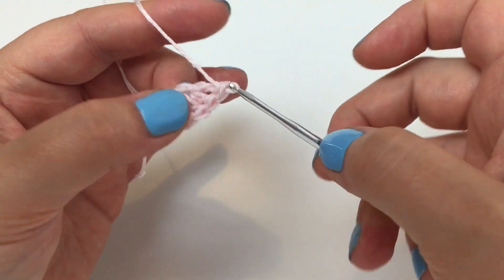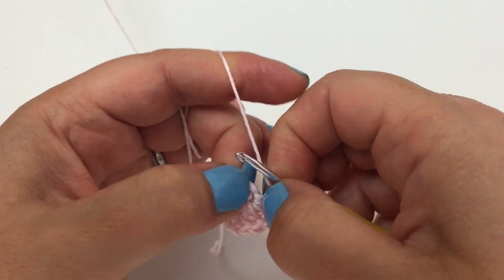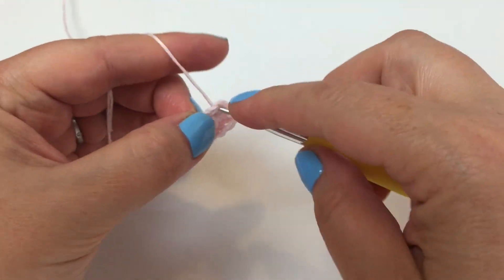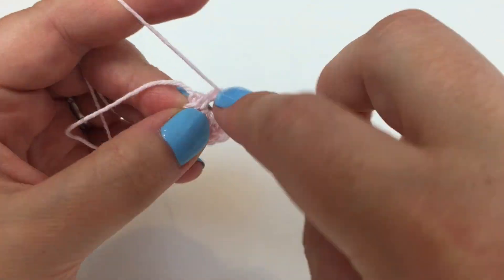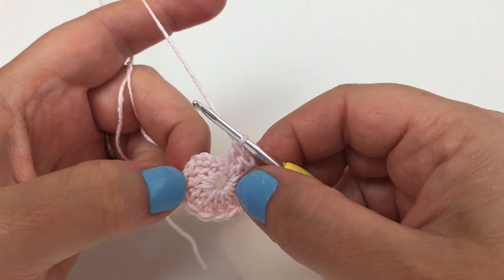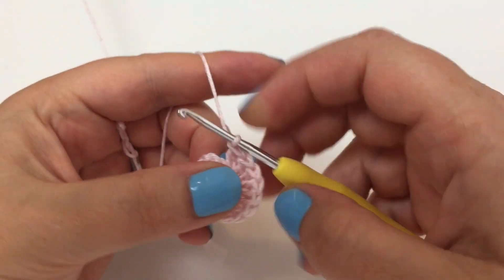If you prefer to start your round with a magic loop, that's absolutely fine - I usually start mine that way. If all has gone to plan, there should be a little video on the main part of our YouTube channel to show you how to do that.